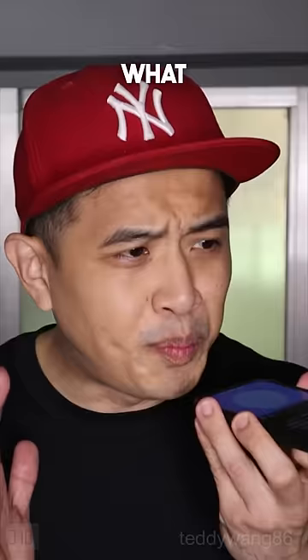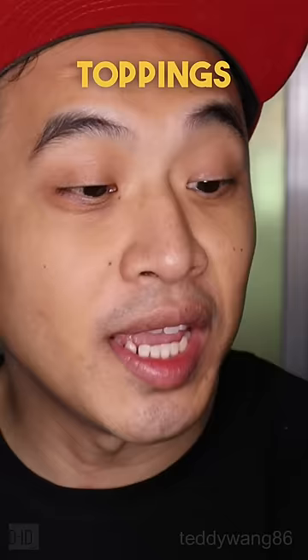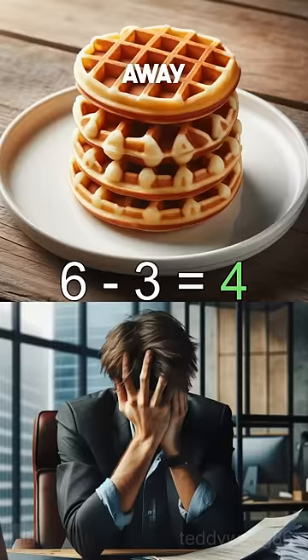Show me what butter looks like. Good. Now remove it! No toppings. Take three waffles away. Two waffles, no toppings.